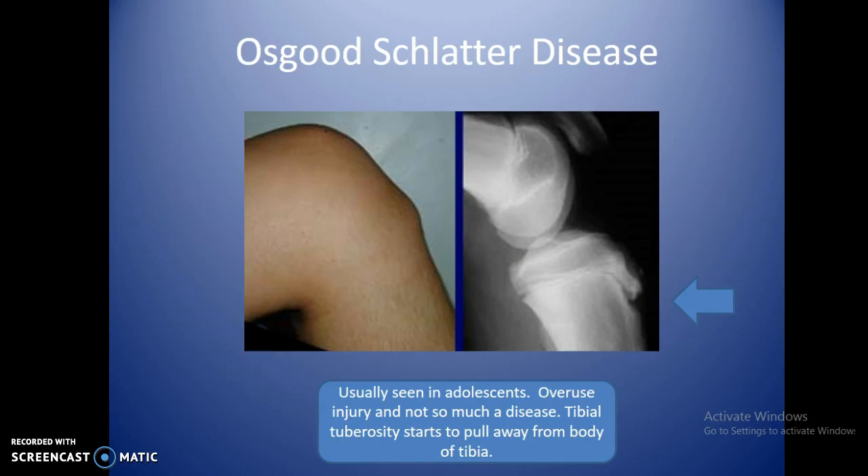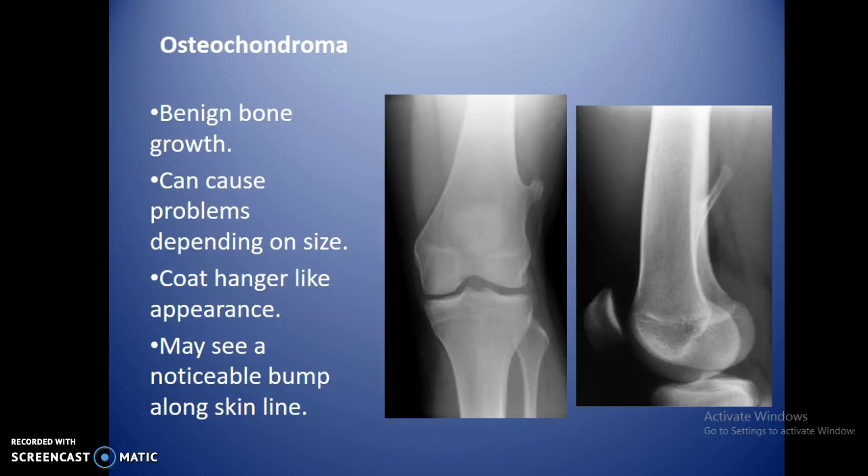Osgood-Schlatter's disease is typically seen in adolescents aged 12 to 16 — really an overuse injury. The tibial tuberosity starts to pull away from the body of the tibia, creating a hard bump. Usually you just back off exercise and they grow out of it. Osteochondroma is benign bone growth with a coat hanger-like appearance angling toward the edge of the bone. It can stretch ligaments and muscles and cause pain. Most people don't even know they have them, though a noticeable bubble may appear on the skin.